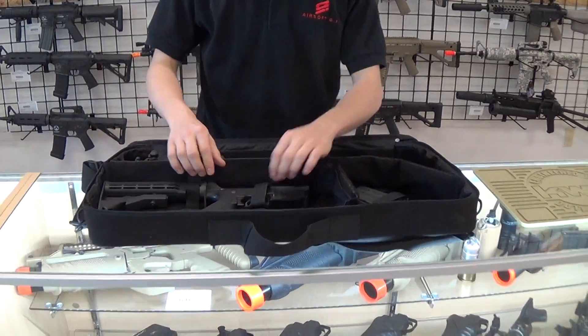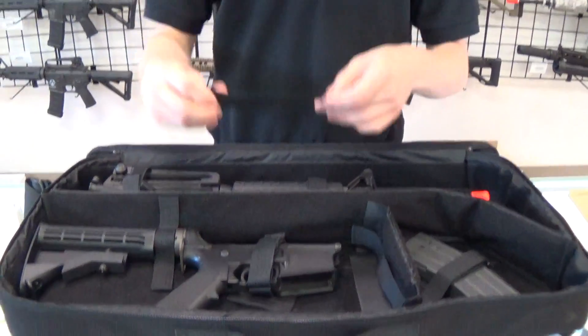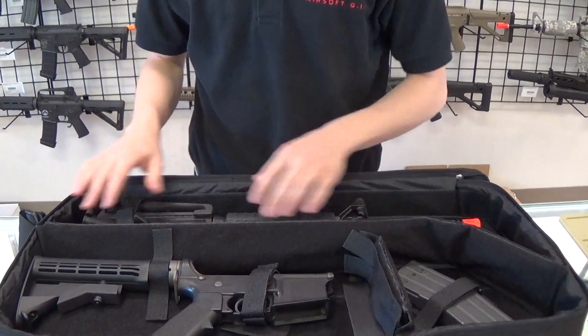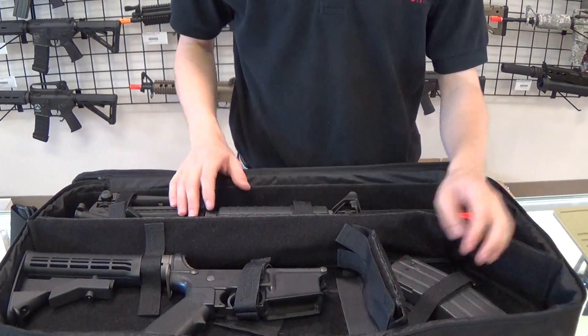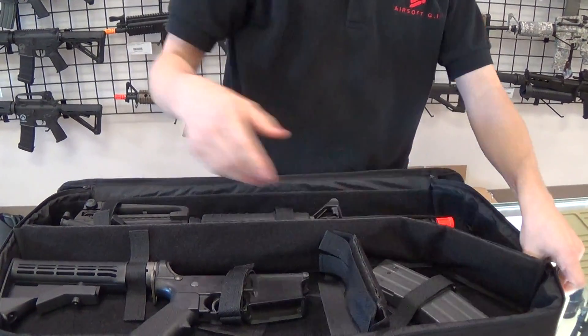Getting inside of the case, you actually have all kinds of modular Velcro retention for your weapon. As you can see, we have an LM4 in here broken down and retained with all this Velcro, magazine as well. All of this stuff — the separators are all modular, all with Velcro.